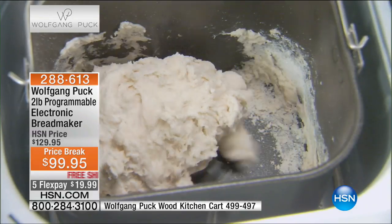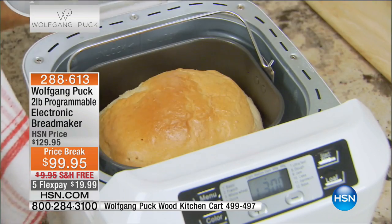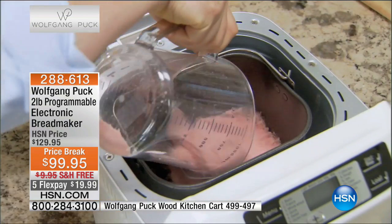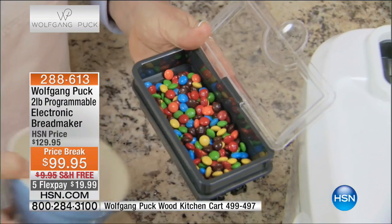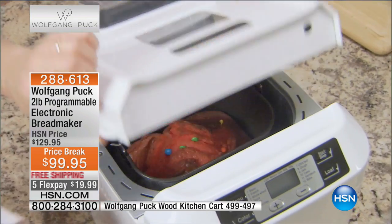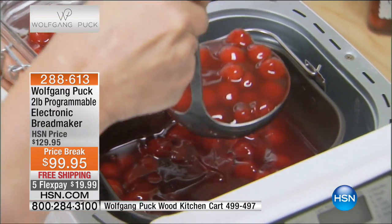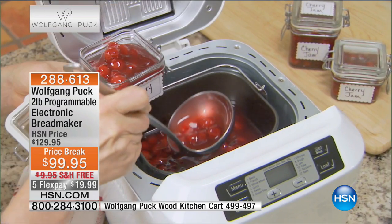This is $30 less right now in this show — it's the only scheduled airing at $30 off. Plus there's free shipping, so that's $40 that you get to save. If you want to use a FlexPay, it's $19.99 to get it home. Try it — you've got a month. If you don't love it, you can send it back. Item number 288-613.